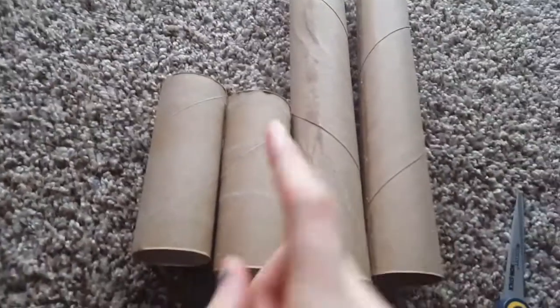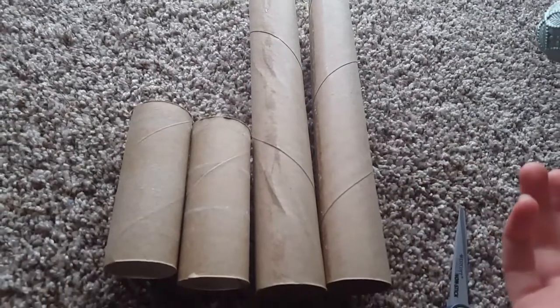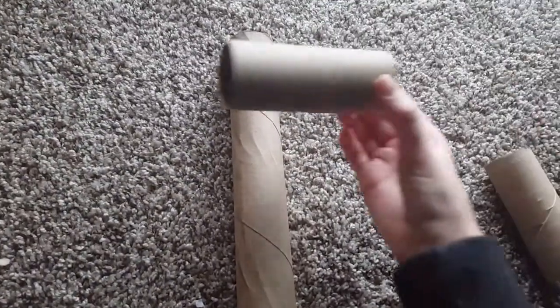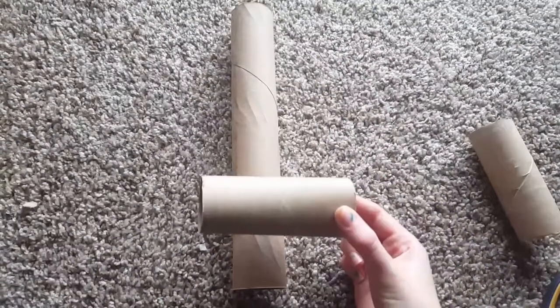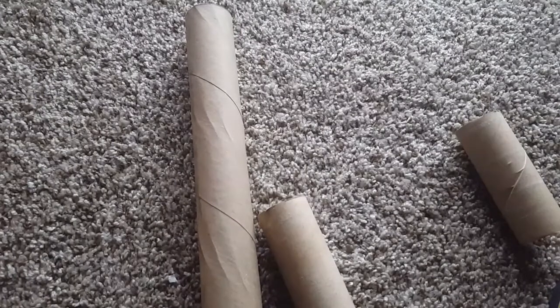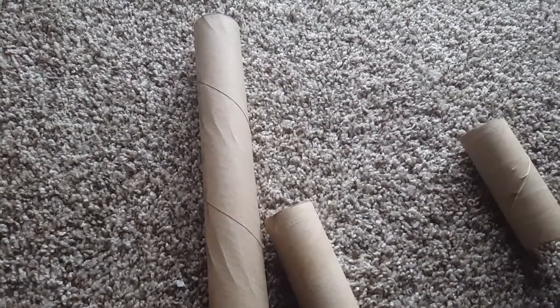So as you can see, I defuzzed these ones, if you will. For the first project, put one of these aside — you need these three. This is going to be the main base. What we're going to do is basically attach these here and here and put little treats inside. You may also want a pencil for this, so I'm going to go grab one.